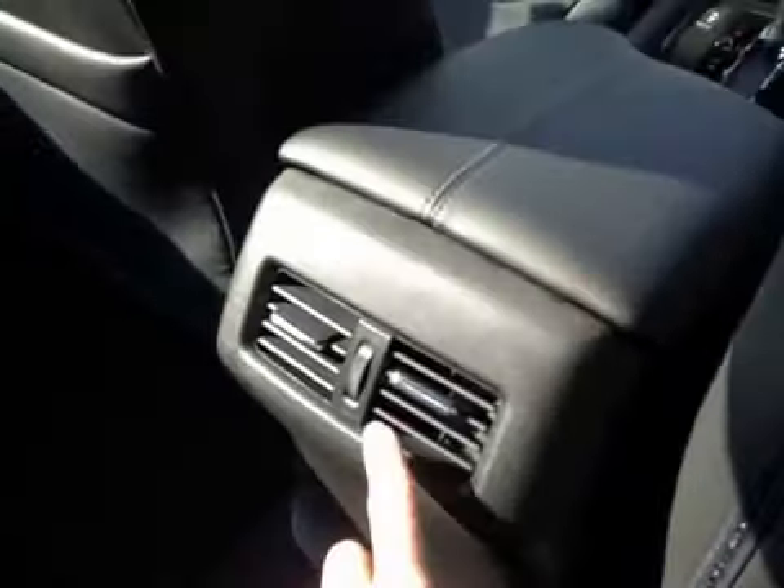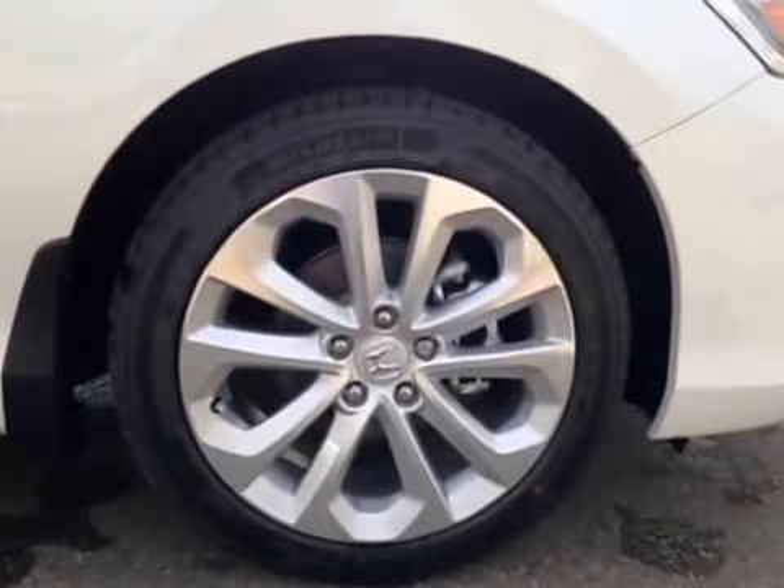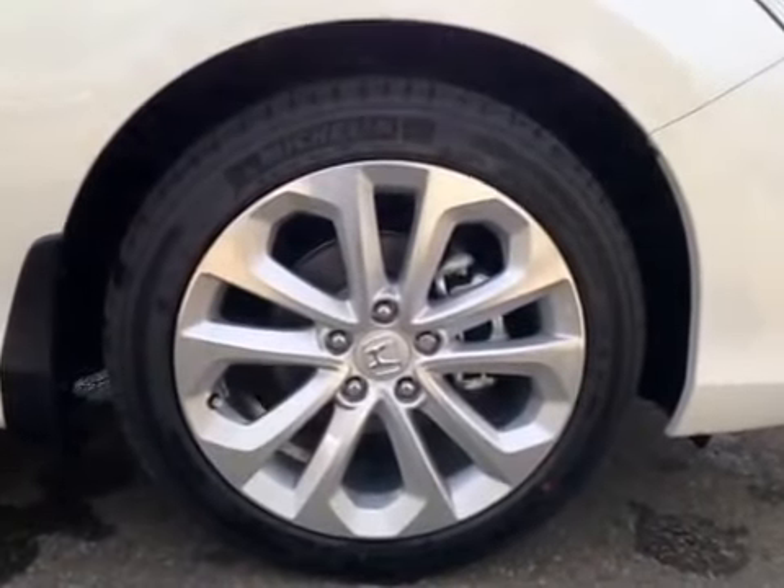The back passengers also control their own vents, along with a center seat that folds down to be an armrest and cup holder.